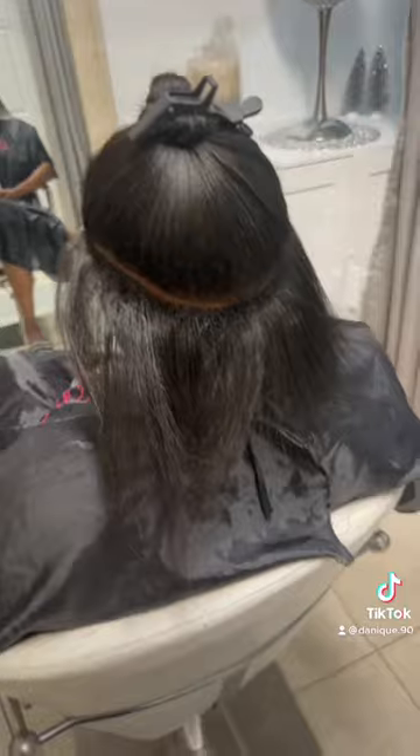I started by sectioning the bottom row. I did a total of three rows. This is the bottom row. I looped it, and then sewed the hair on.